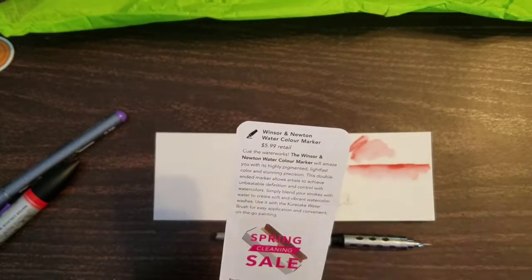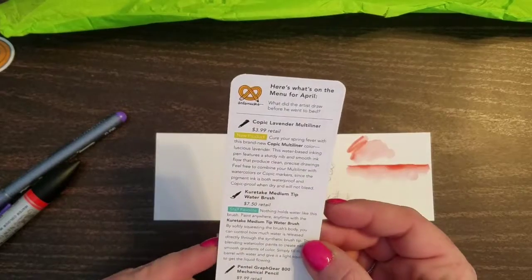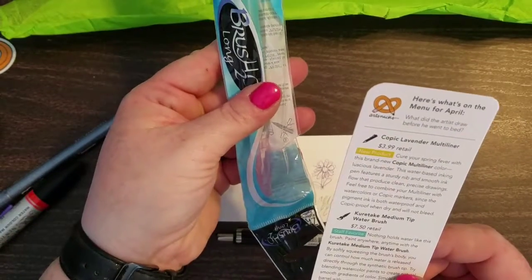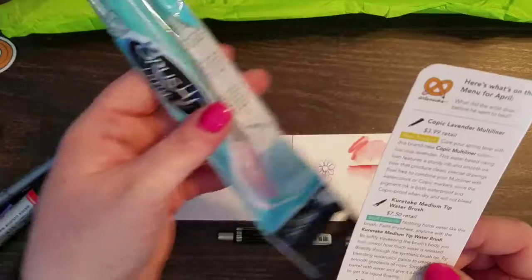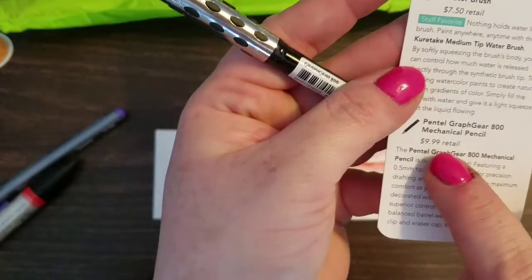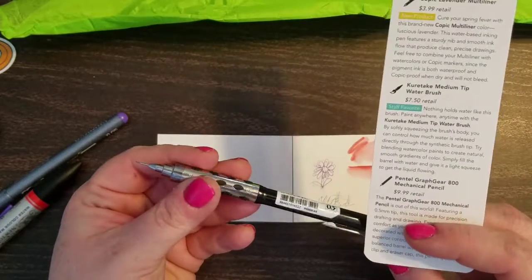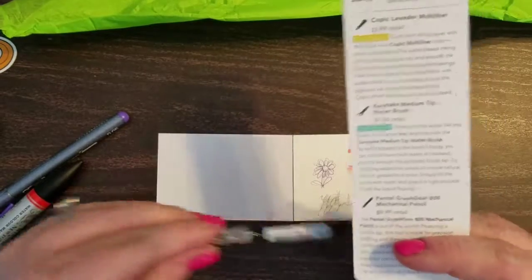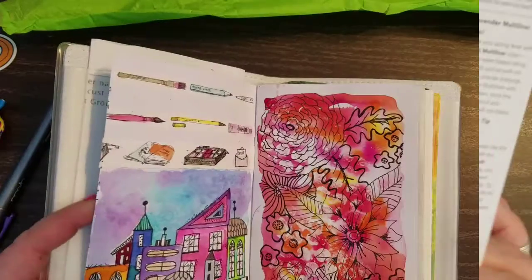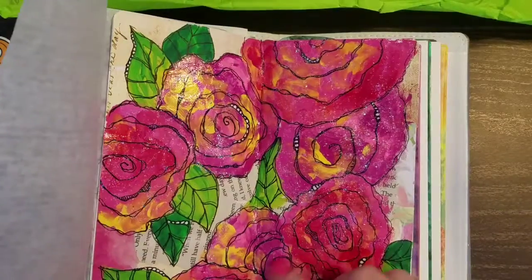Let's see how much this whole thing costs. I spend $20 a month on the subscription for this. The watercolor marker is $6, the Copic marker is $4 — so $10. The Graph Gear pencil retails for $7.50 — that's a pretty good deal. So I've got almost $18 so far. And this — guess how much they're telling me this costs — $9.99, so $10. Right there, I only pay $20 a month and I am far exceeding that with the items that came in this month's box. And let us not forget it also came with bubble gum, because who doesn't want bubble gum?